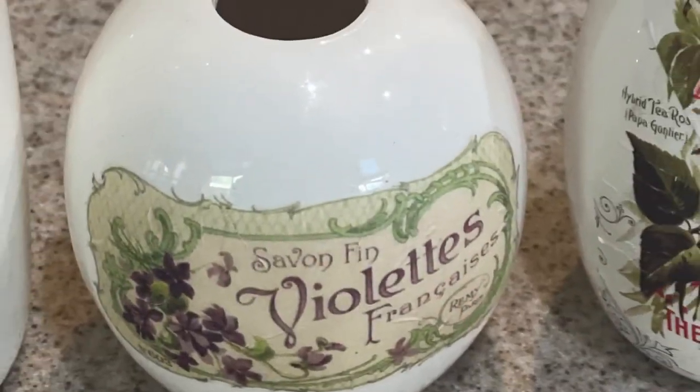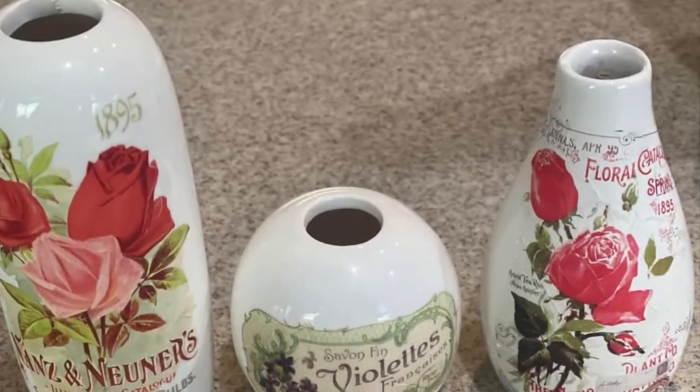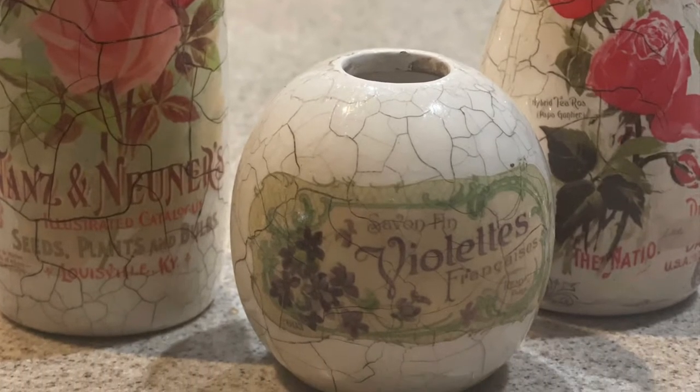So I applied my transfer, applied a top coat, and added the same steps — Step One, Step Two — then added the antiquing paste into all those nooks and crannies, and voila.